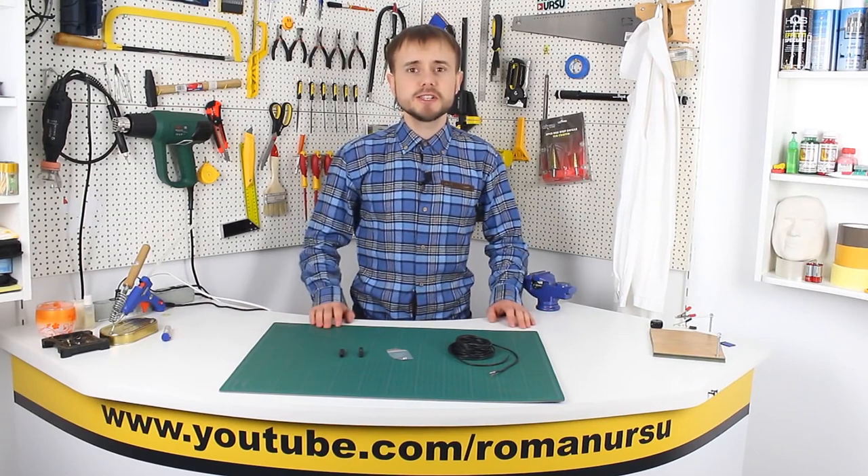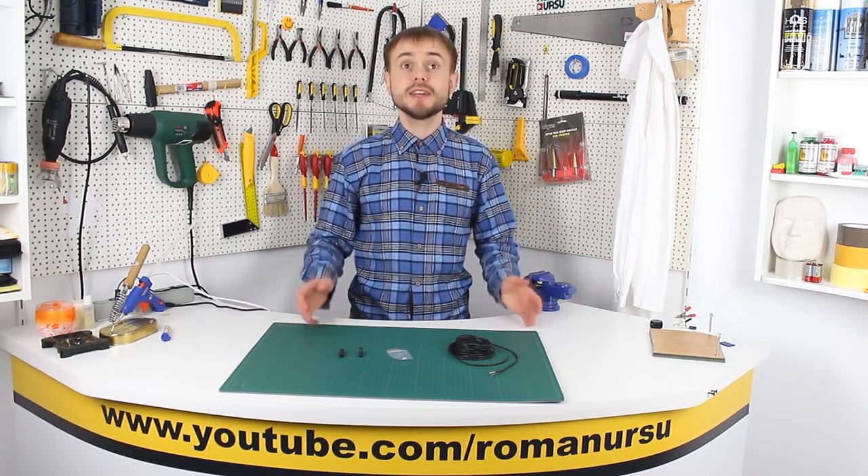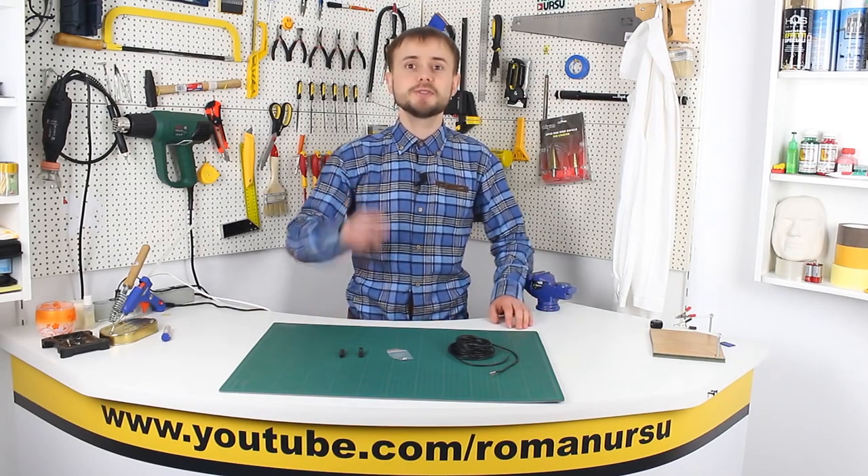Hi my dear friends! In today's video we will try to make our own lavalier microphone. We could call it a stereo microphone, but it will be more like a double-membrane mic.